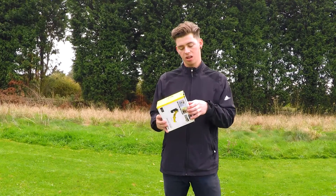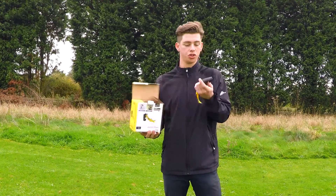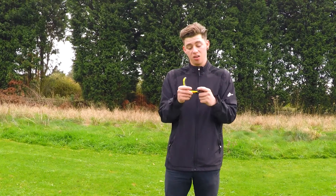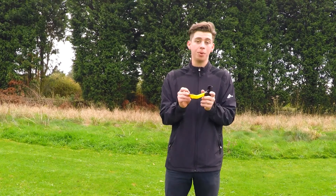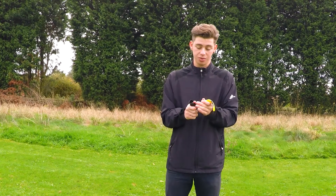Now if I open it, it's fairly simple. You just get a box and a couple of instructions. As you can see, it's small enough to keep in your golf bag. It's made out of good plastic, like good rubber — there's no way you're breaking that. It's good solid material.